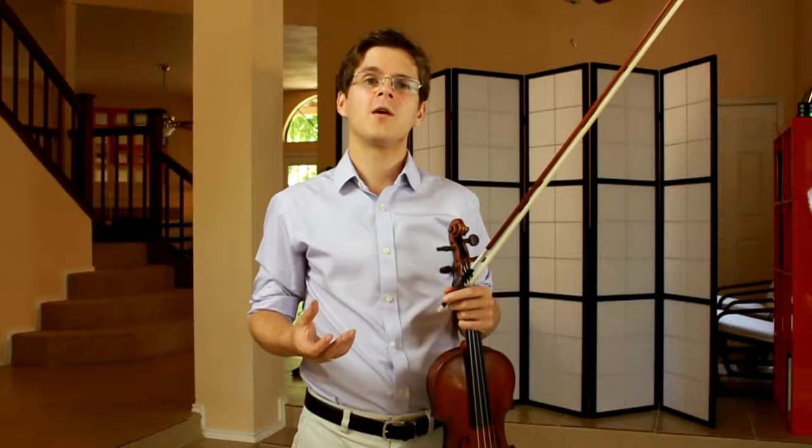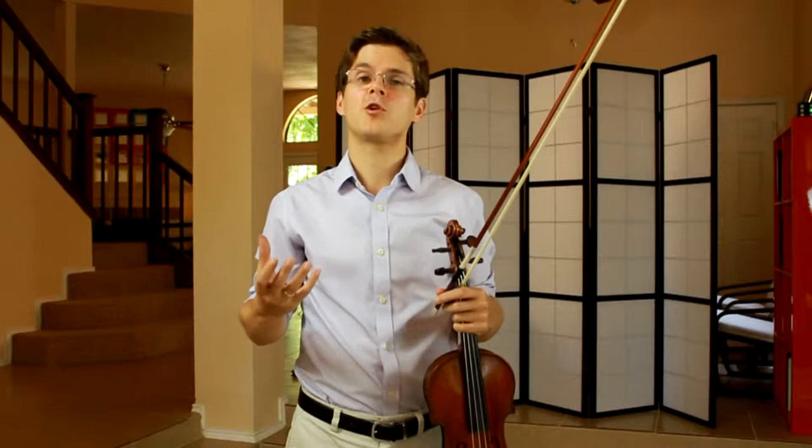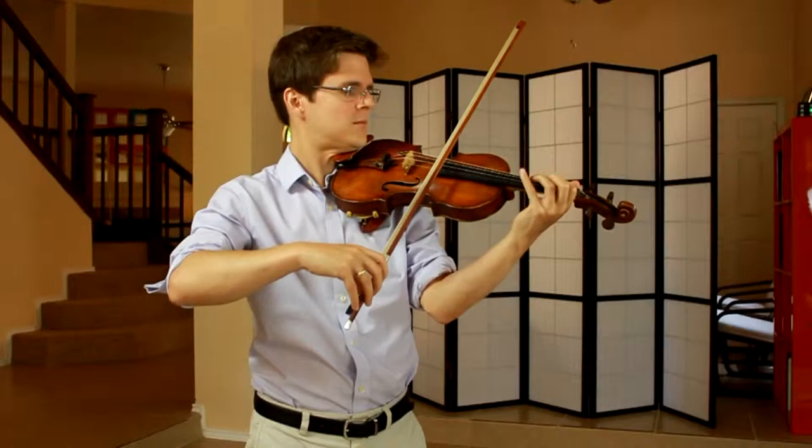With that in mind, perhaps we should think about finding the right tone color for the beginning of this piece. Maybe something that's extremely calm and serene, not too much vibrato.